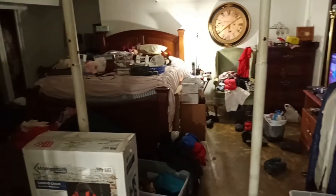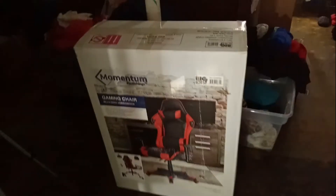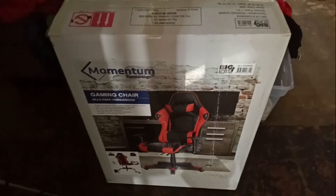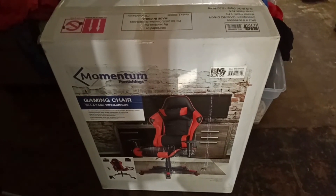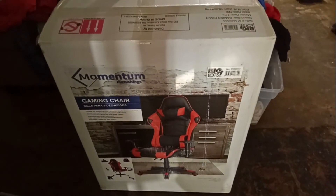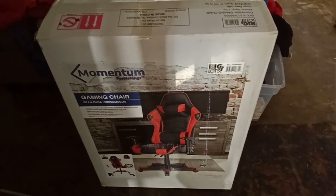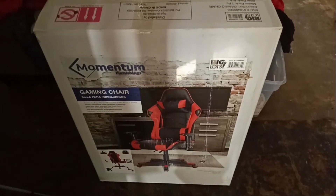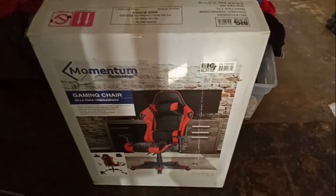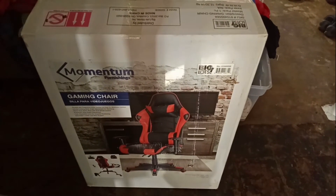And that is more where I put everything. This is the chair I got. It's a gaming chair, as it says, but I think it's going to give my back some support. I sat in one at Office Depot and it was so comfortable, so when Big Lots got one, I went ahead and got it.